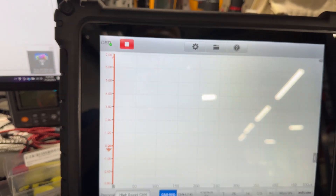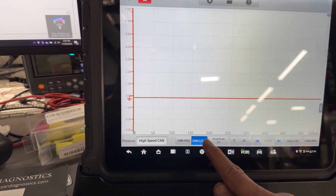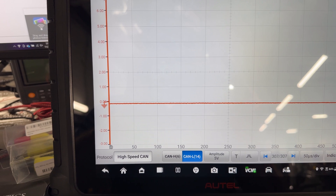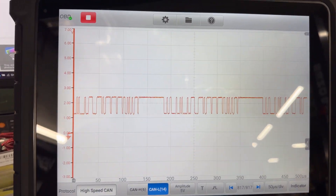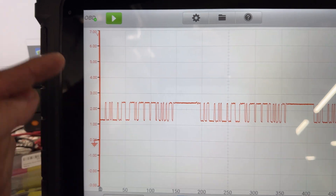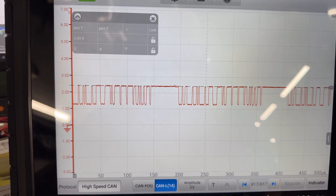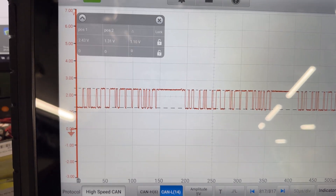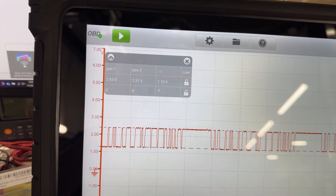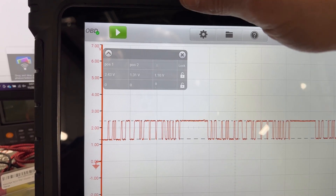Let me play the oscilloscope capture so you can see the live signal. There was a brief disconnection — the scope went to sleep from not being used. This is the CAN low signal, and it looks like a reasonably clean signal. The values go from 1.3 to 2.4 volts — that's a 1.1-volt swing between low and high on the signal. That's a normal-looking CAN low and I'd be okay with it.